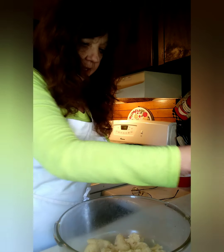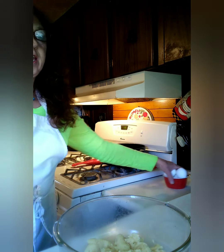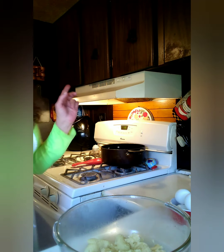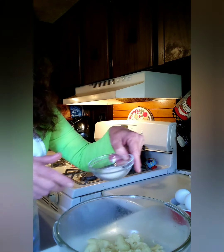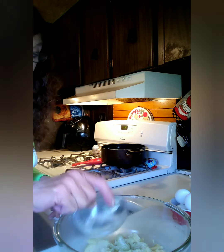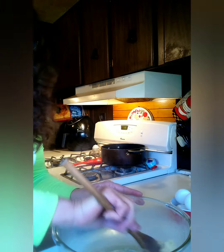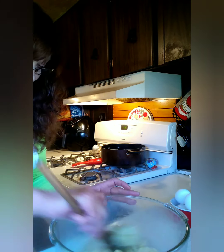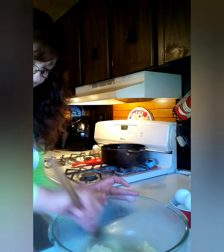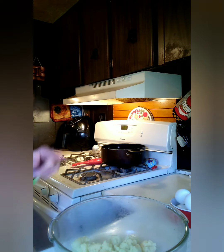I guess I better plug my mixer in here. We're going to be adding in the rest of the stuff, which is going to be four eggs. And I just realized I forgot the sugar — which calls for one teaspoon. That was supposed to go in there. We'll mix that right in there and see if it works.